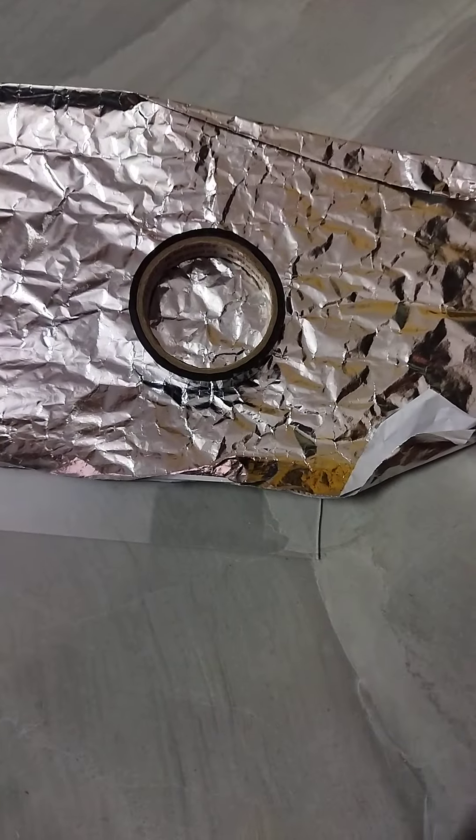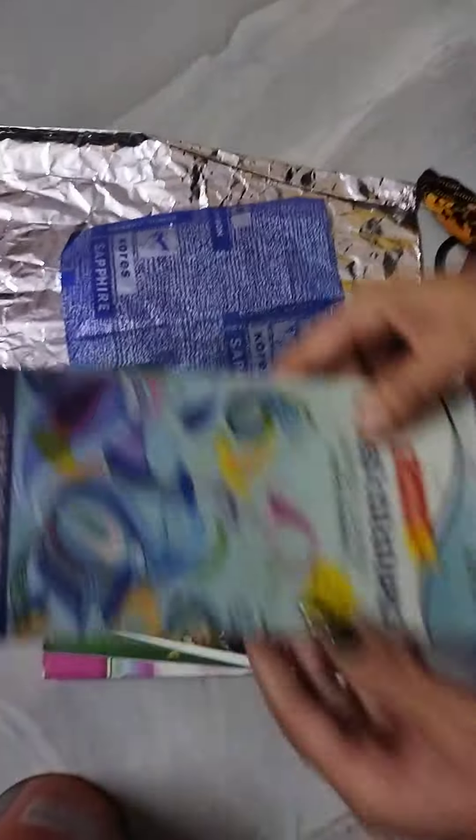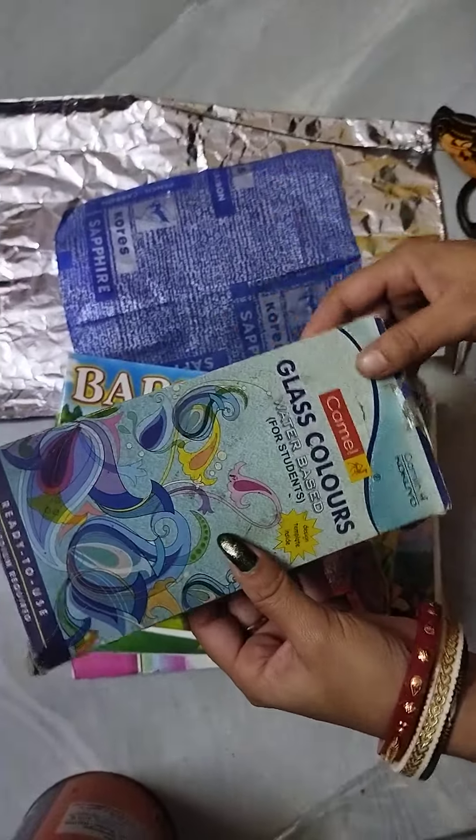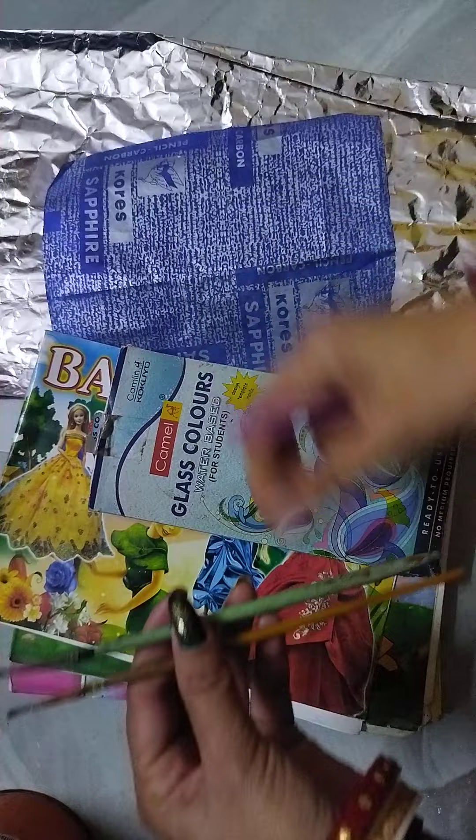We are going to remove the cardboard paper and the paper. We are going to remove the glass paint and remove the paint from the paint.